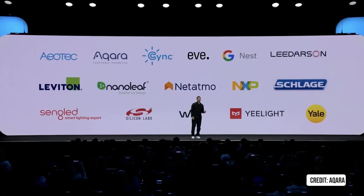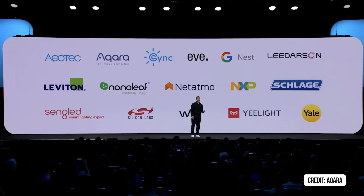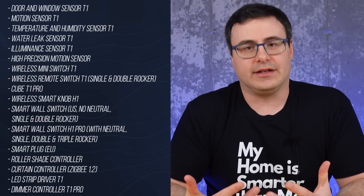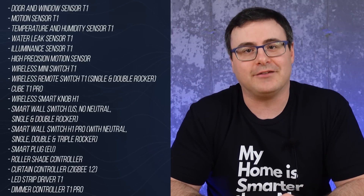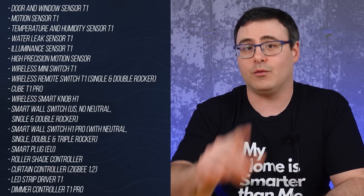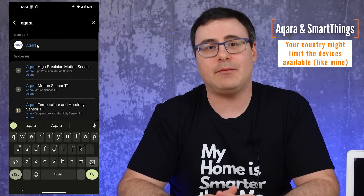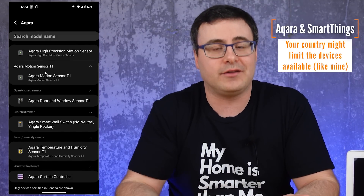I spoke with the team at Aqara this week, and they were very clear about what will work and what won't work initially for the Edge driver program. None of this is based in North America, and very little of it can be found in Europe. But this list tells you everything that's going to work right now with SmartThings — you can hit the Add button in the SmartThings app and begin Zigbee pairing with your SmartThings Hub if you have one of these devices.